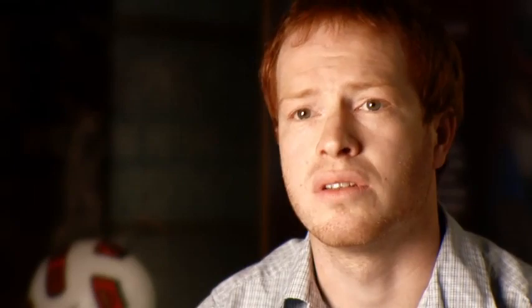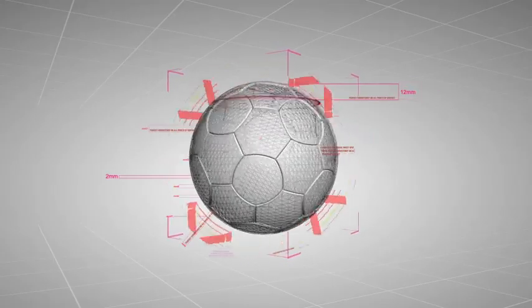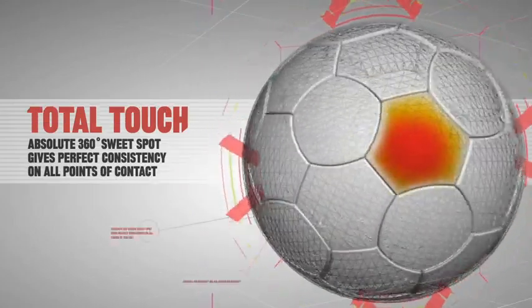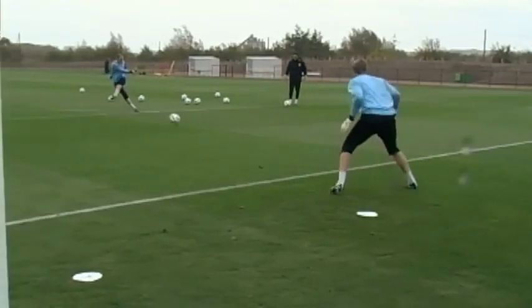If you look at a traditional ball, the seams are straight. If you look at the T90 Tracer, the seams are actually curved. There are no hard spots, no soft spots, and therefore you create this 360-degree sweet spot. It doesn't matter where you kick the ball, you will get the same response every time.